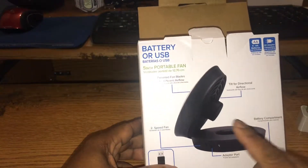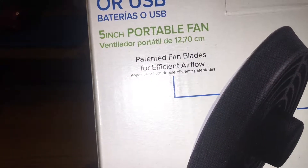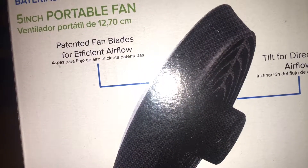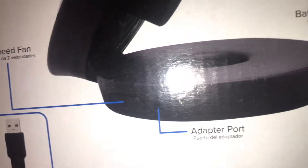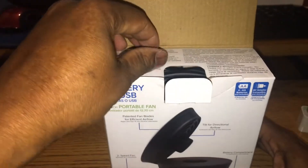Right here on the back it shows all the features. Tilt for directional airflow, patented fan blades for efficient airflow, two speeds, battery compartment, and there is your adapter port. That's about it — just all the basic stuff that it can do.